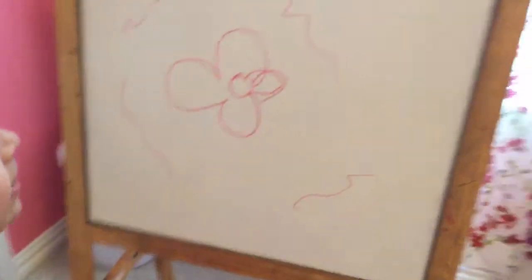This is up here. I was waiting to draw, like, beautiful things around it. I know.